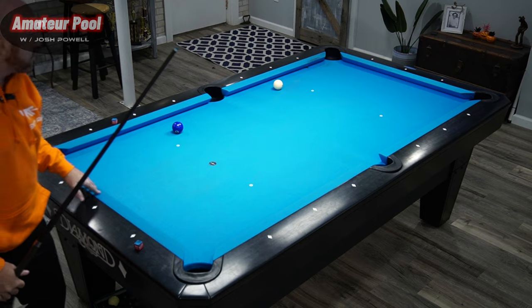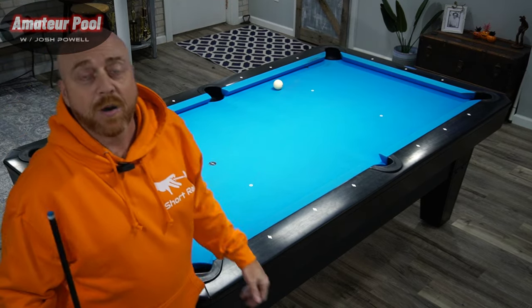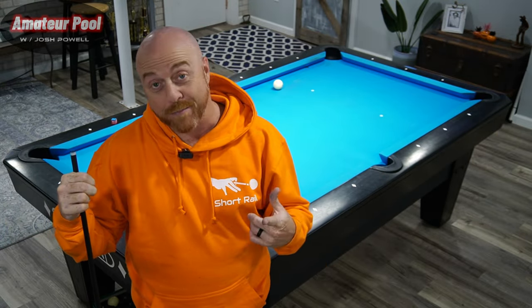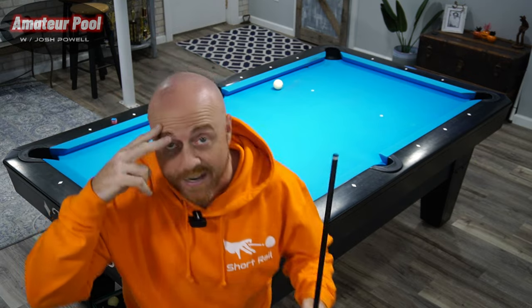Almost did it — almost missed it! All right guys, I appreciate you watching — another pattern video in the books. Sorry I didn't get out that first time. My best just isn't good enough all the time, but that's why we practice, and I appreciate you spending your time practicing with me. If you have any questions leave them in the comments. You want a Short Rail hoodie or t-shirt, links are in the description. We'll catch you guys next time — peace.